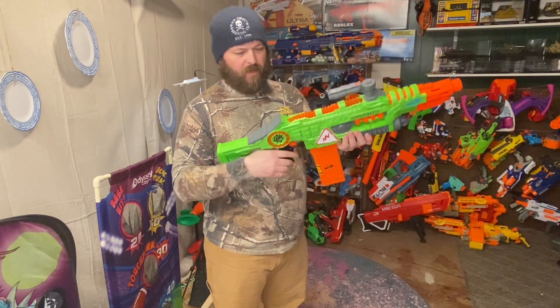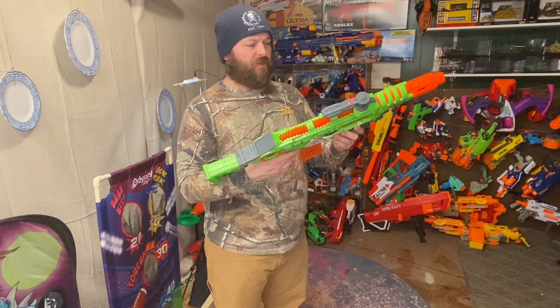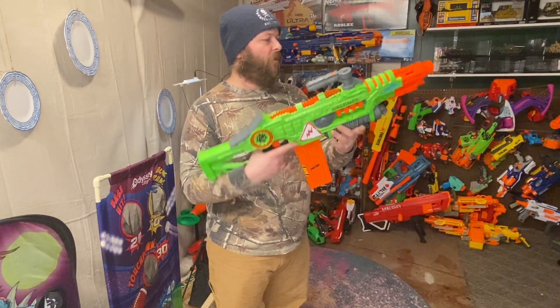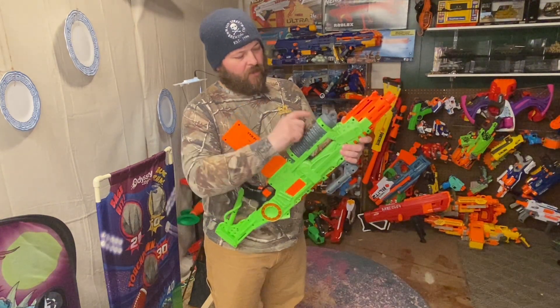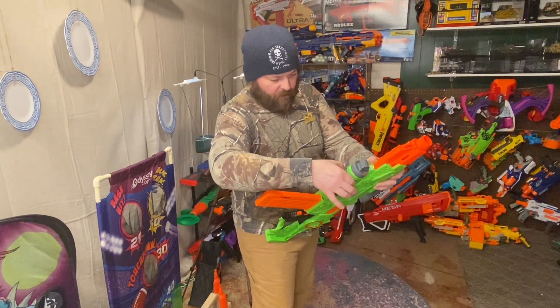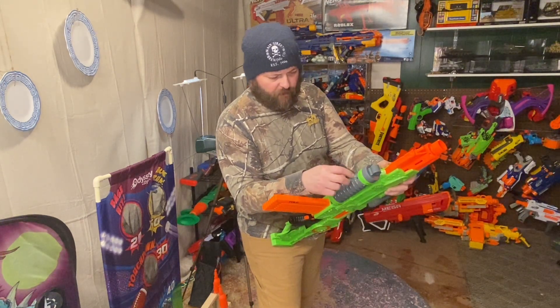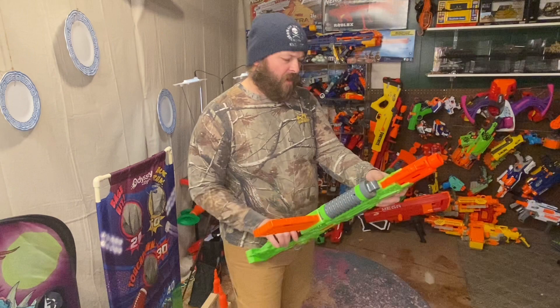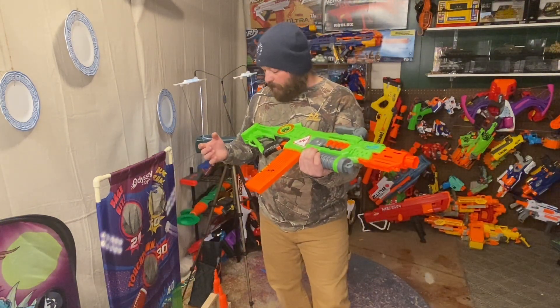I don't remember exactly how well this thing performs off the top of my head — it's not the best but it's not terrible. As for batteries, I'm pretty sure it takes four double-As. You take that screw out right there, this piece opens up, and the four double-As go right in there.